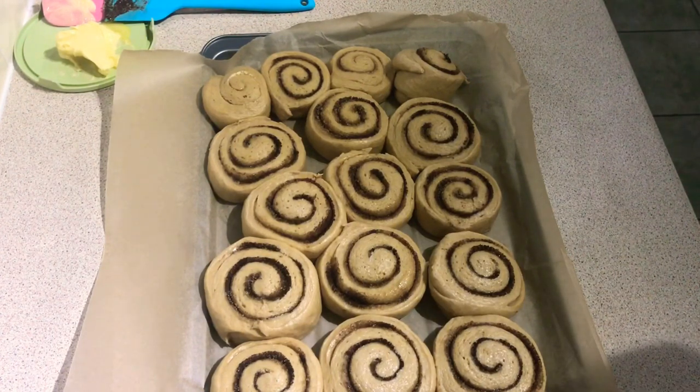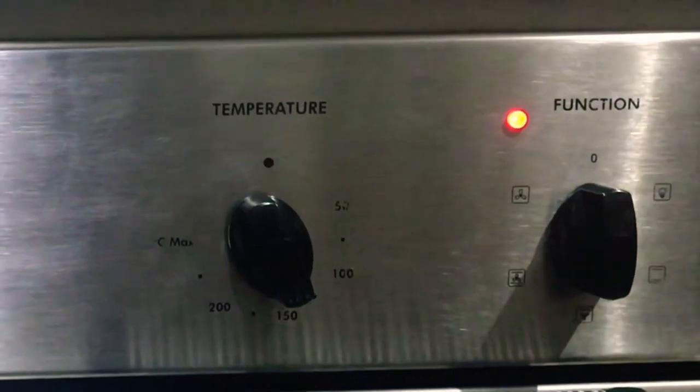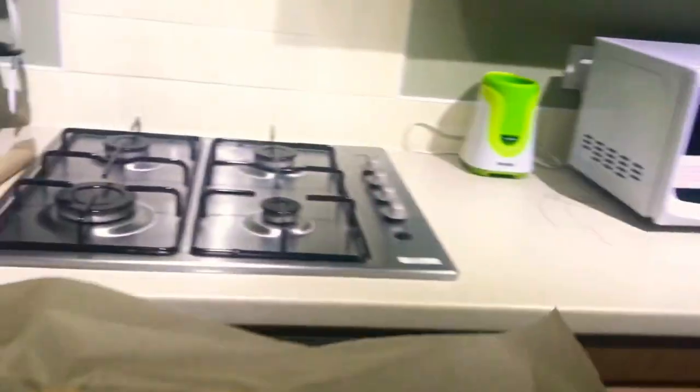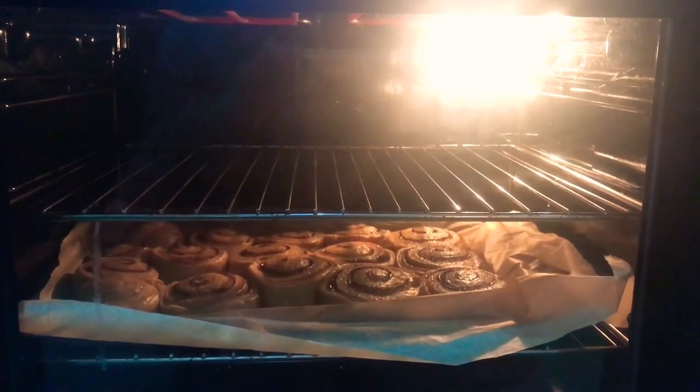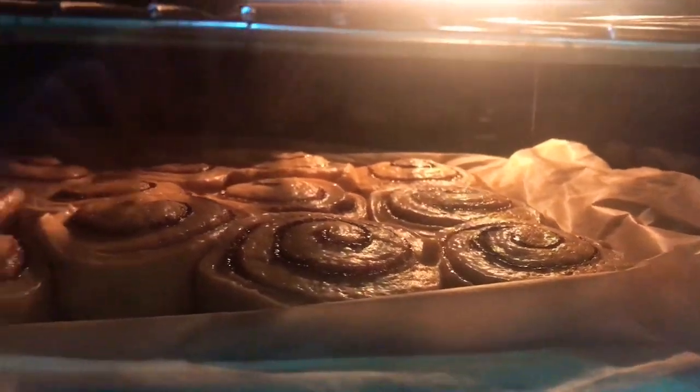We will then have to preheat the oven to 150 degrees Celsius. We then insert the cinnamon rolls after the oven has been preheated, and bake for around 10 to 15 minutes.